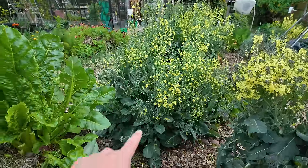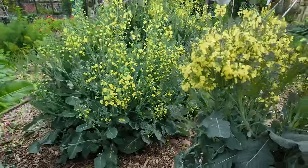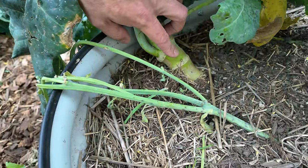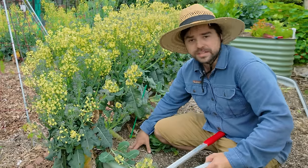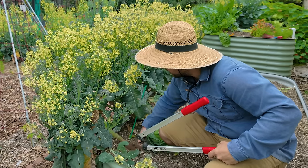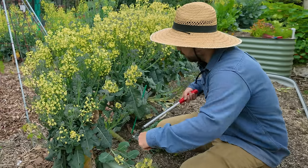We might find a couple usable florets on the broccolini over here, but let's get into it. I have to get a lopper because you're going to have a real hard time cutting this with hand pruners. Before we deal with this, I wanted to do a quick talk about leaving the roots in the ground. What I'm going to do is take my loppers, get as close to the base of the actual plant, and cut it at that point.